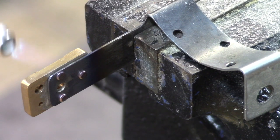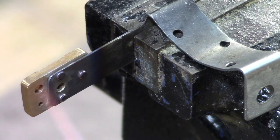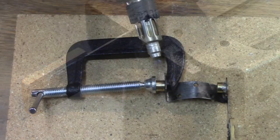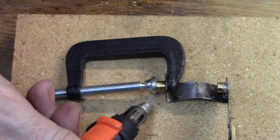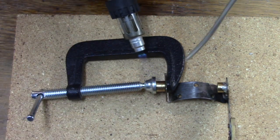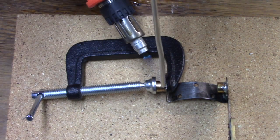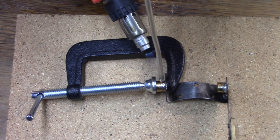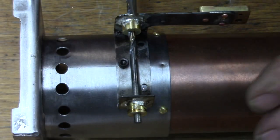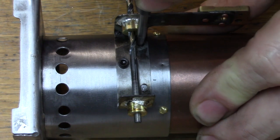The port block is then heated and both tinned surfaces flow together to complete the joint between them. The bearing blocks are then soldered to the engine mount. A drill bit is used to align both of the bearing blocks so that the position of the engine mount can be fixed and mounting hole positions transferred to the firebox.